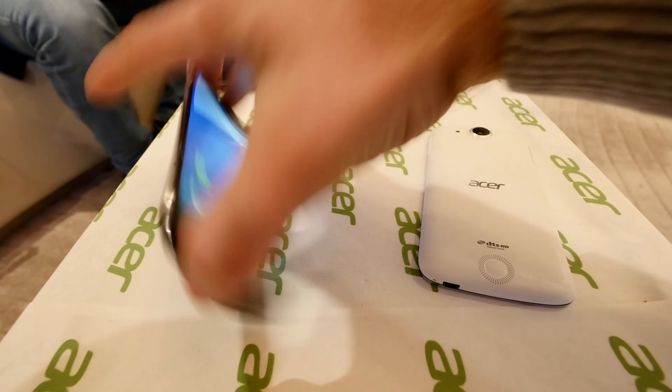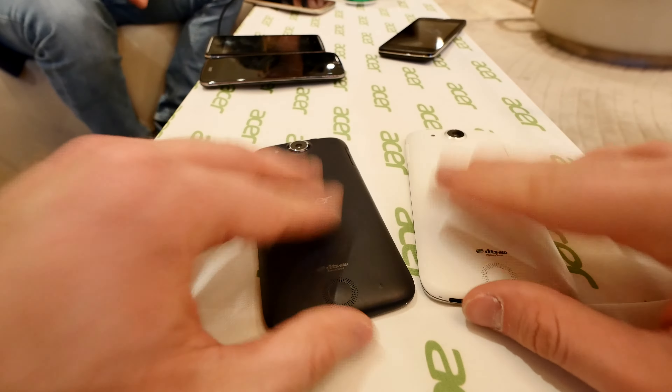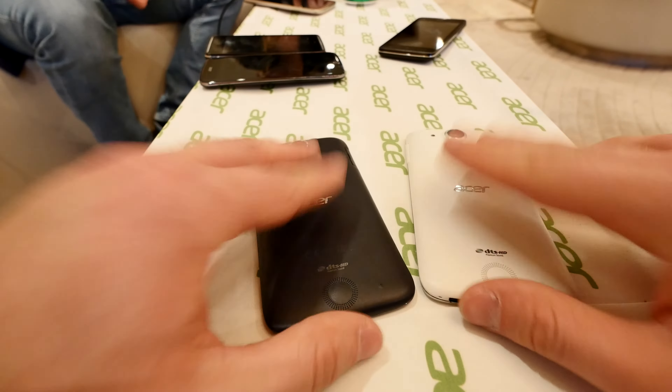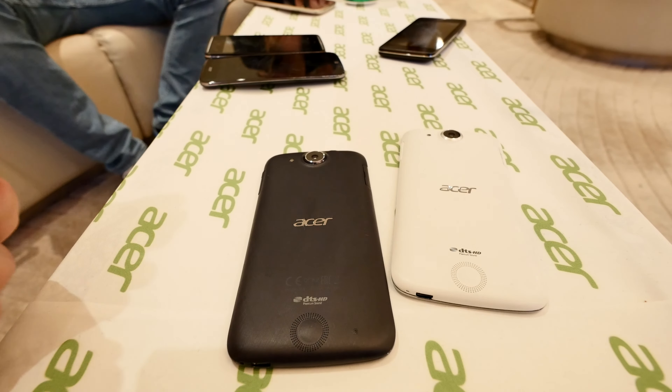The design is quite the same as we had with the last Liquid Jade, but now it has a matte back cover, which is really quite nice. You can still choose between dual SIM or a single SIM with a micro SD. So you have a nano SIM, always a micro SIM, or a micro SD card that you can easily change here without needing any extra tools. The back is fingerprint repellent, as you can see, which is quite nice.